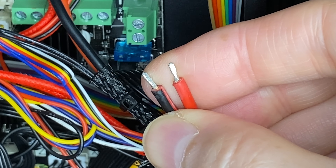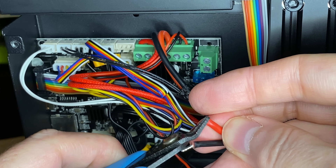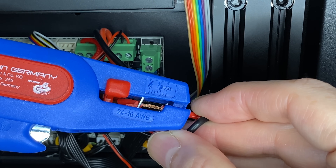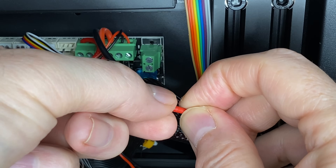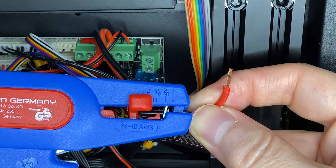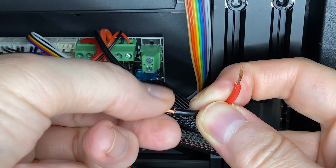Now that you've seen that, we can snip off the tinned ends and dispose of them. Then strip some insulation from each one and twist the strands together. The length of the exposed wire needs to be enough to get just about to the end of the metal tube in the ferrule.